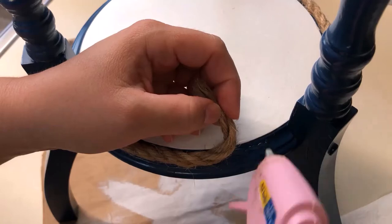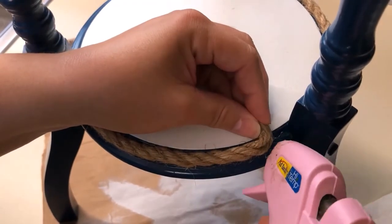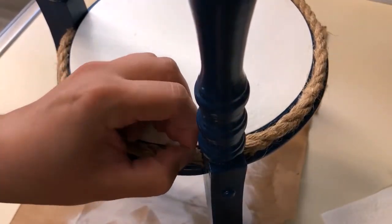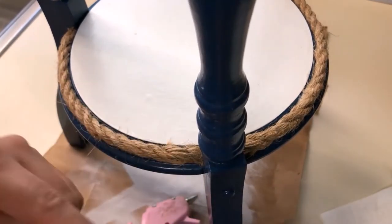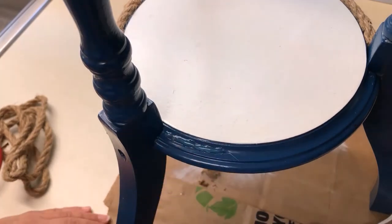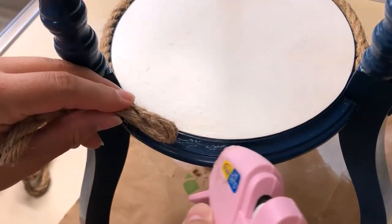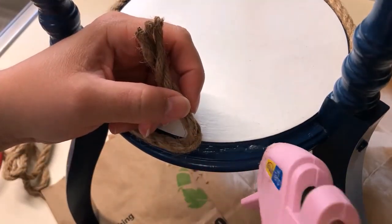Gluing the pieces down — you can see they kind of unravel. Nautical rope in general can be a bit of a pain. You have to pull some little pieces up with your fingernail and work them until they look good. It's really just a matter of taking your time, a little bit at a time, getting it all down.